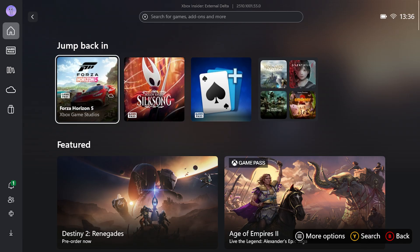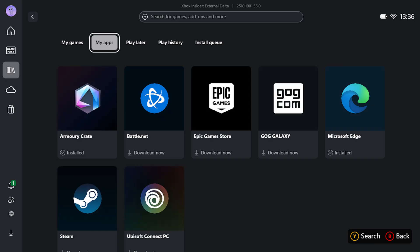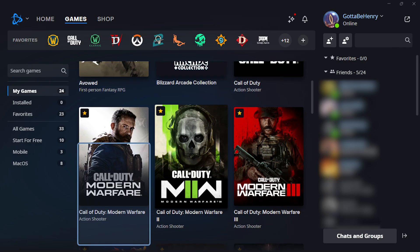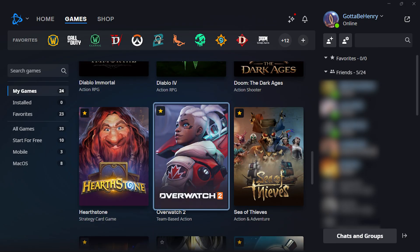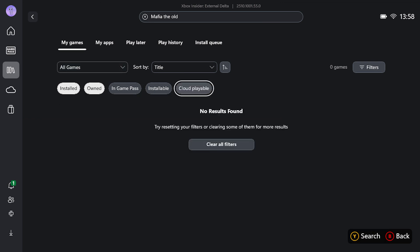If you own games on other PC storefronts such as Battle.net, head to the My Apps section of the library and get those storefronts installed. Once logged in, download any games from those storefronts too. You can view and launch games from any PC storefront within Xbox thanks to the aggregated gaming library in the Xbox app, rather than bouncing back and forth between them.